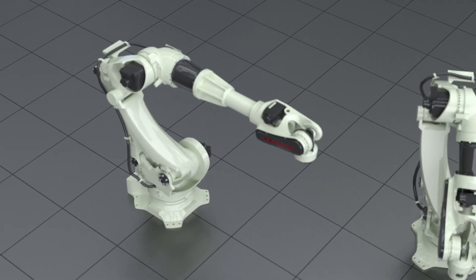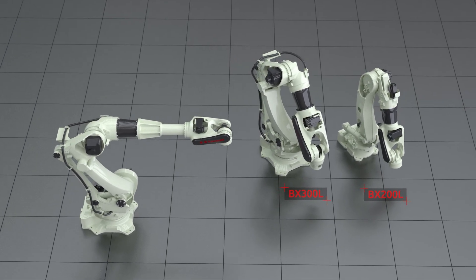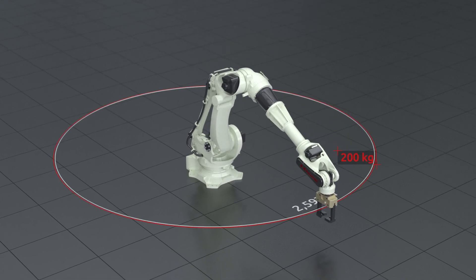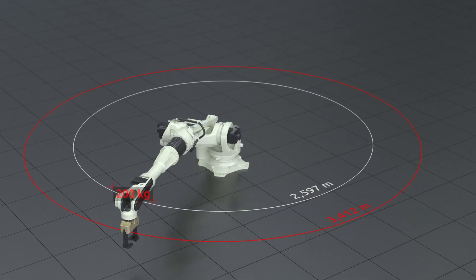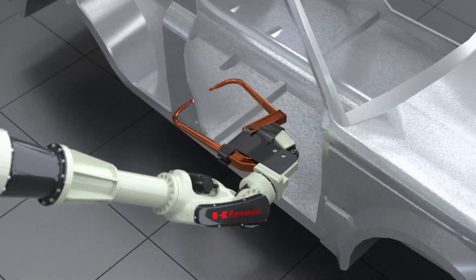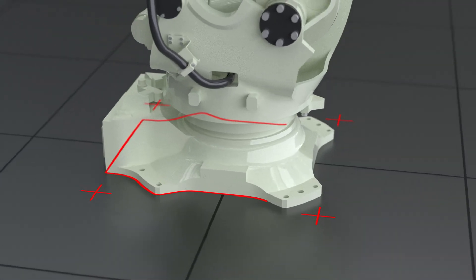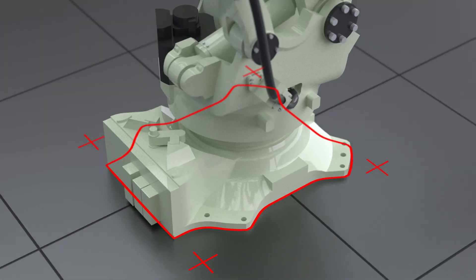The BX200X is based on the proven solutions of the BX300L and the BX200L. It offers the same performance and load capacity as the BX200L but extends its effective reach significantly. The greatly reduced dimensions of the base allow maximum load-bearing capacity with minimum space requirement.